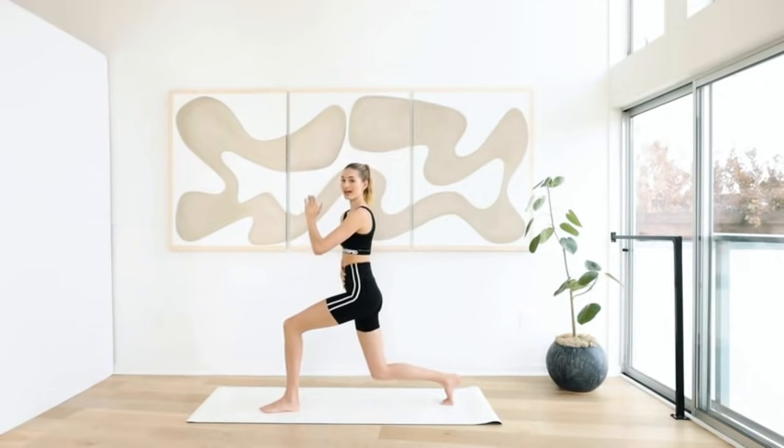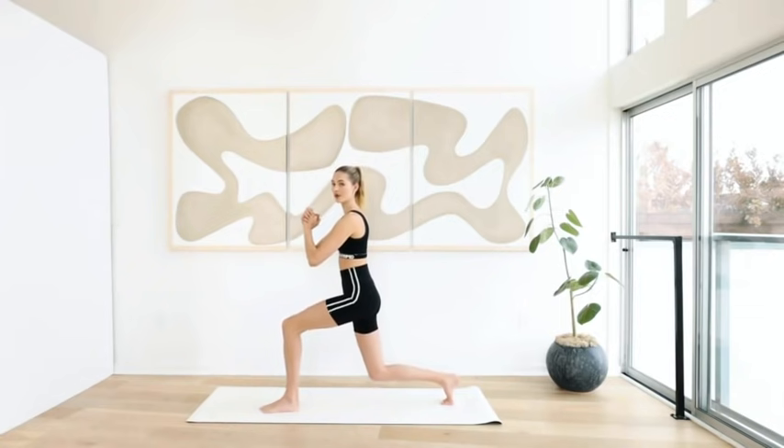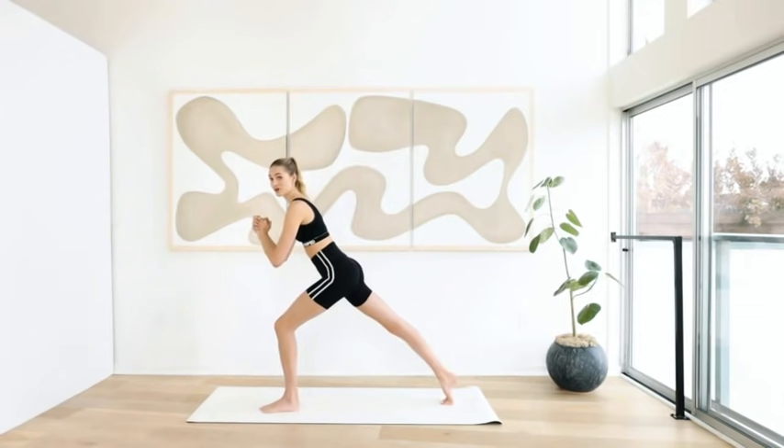Little pulses — pull the abs in. Ten, nine, eight, seven, six, five, four, three, two, one. Now extend that right leg.